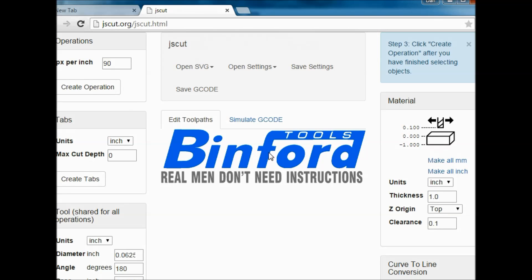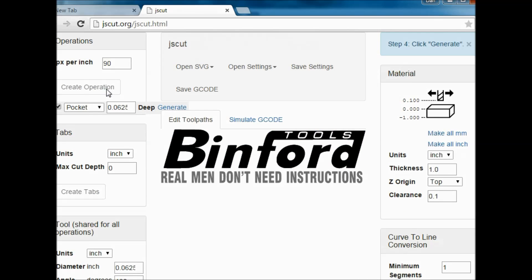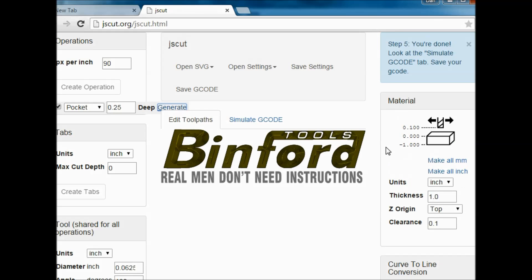Then we pick the area that we want to cut by clicking on it — it turns blue. Create Operation, and we want this pocket to be about a quarter of an inch deep. Go to Generate and click it, or hit the Enter button. When we wait for the toolpath to be designed, you can see the toolpaths in here.